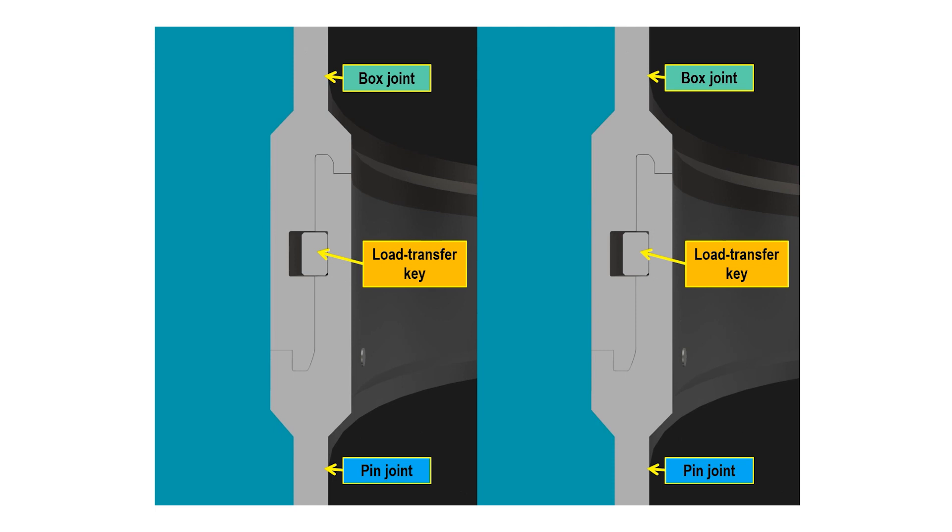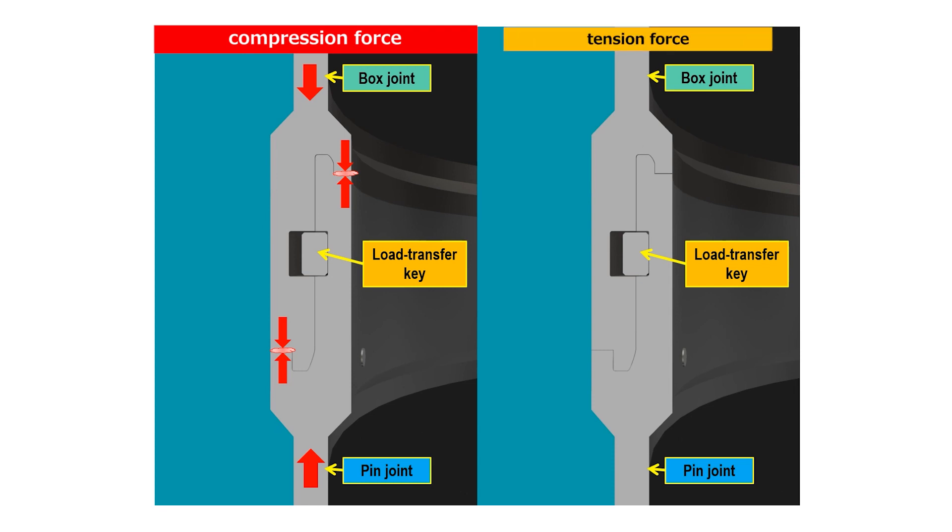Let's look at the load transfer mechanism of the Laknikan joint in cross-sectional views. Compression force is transferred at the contact surface between the box joint and the pin joint — the red parts in the figure are the contact surfaces. Tension force is transferred by the shear resistance of the load transfer key.